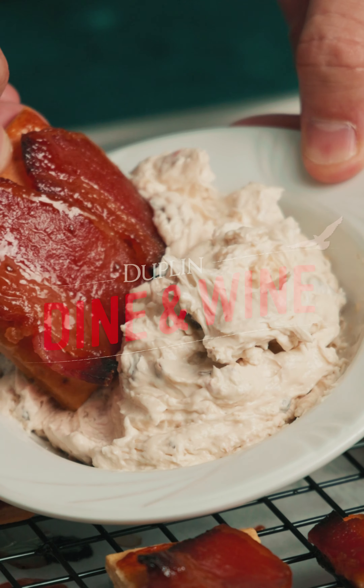So you guys have heard of Bacon Crackers, also known as Pig Candy. Well, we here at Duplin, we've Duplinized it. And what we're doing, we're going to take these little piggies for a dip.